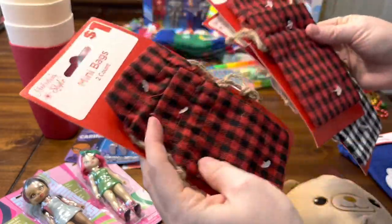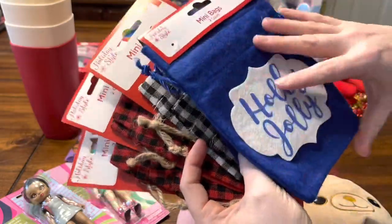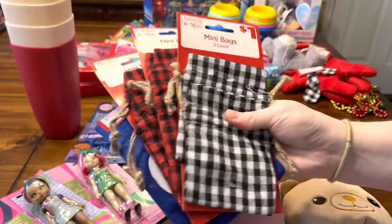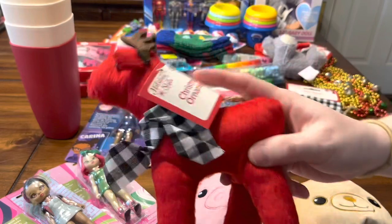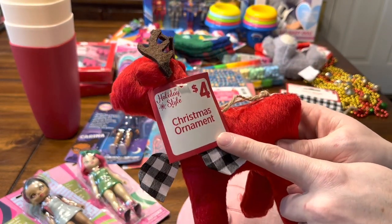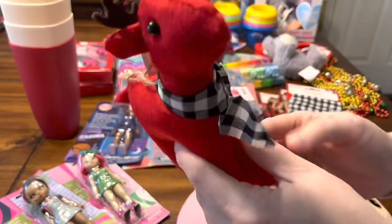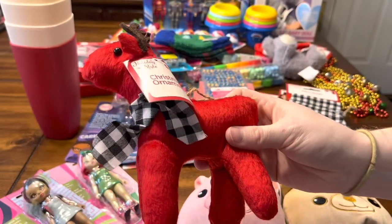These were 50 cents at my Dollar General, so I grabbed these sets with the red bags, the black bags, and these blue felt bags that say 'Holly Jolly.' I like to use these bags for all sorts of things. This ornament was marked down — I think to a dollar — it's a really cute little reindeer. I might send it as filler.